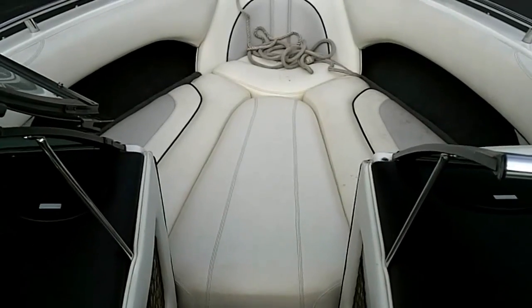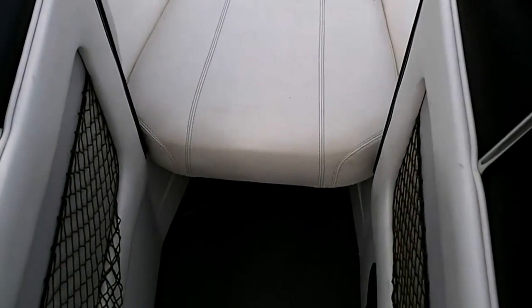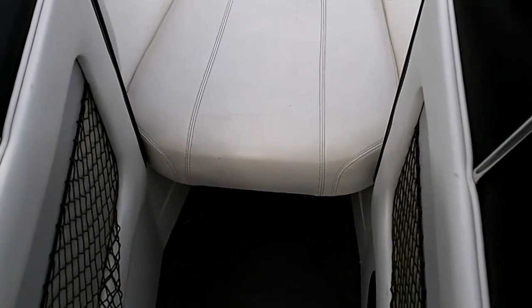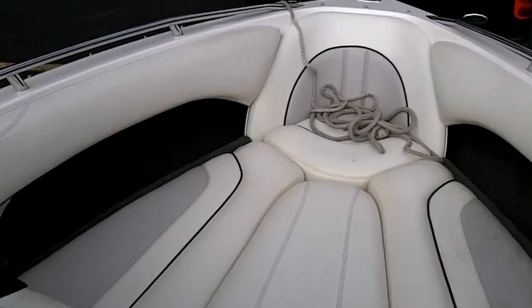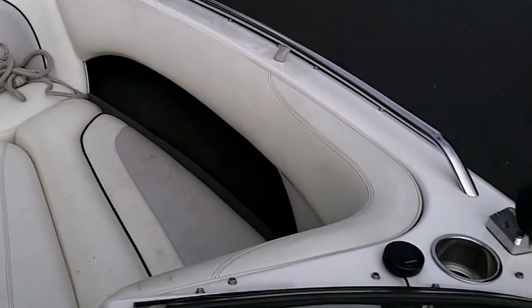Here's a look at the bow of the boat. It's got the center fill-in cushion which makes for nice storage underneath. If you want to add additional ballast, we would put a ballast bag up under that and fill it at the back. On each side you've got an ample amount of storage space.